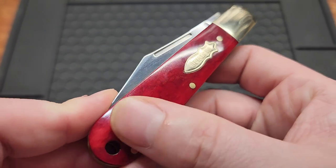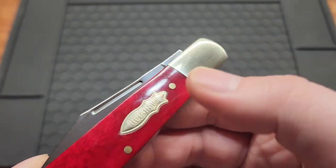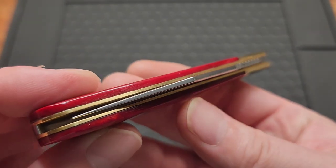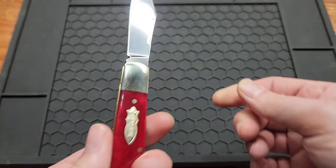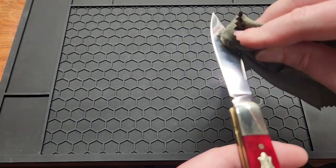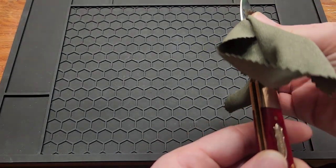It's got the red bone, nickel, and then brass on the inside. Kind of looks like Iron Man colors. Total fingerprint magnet though.